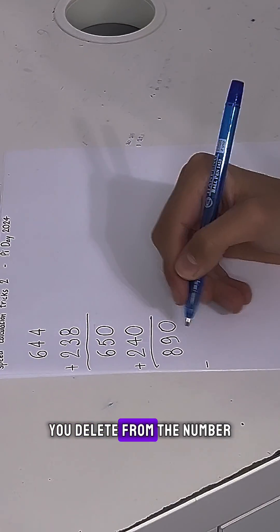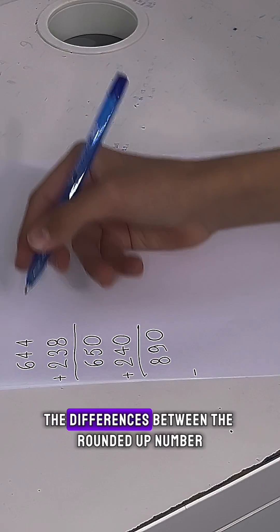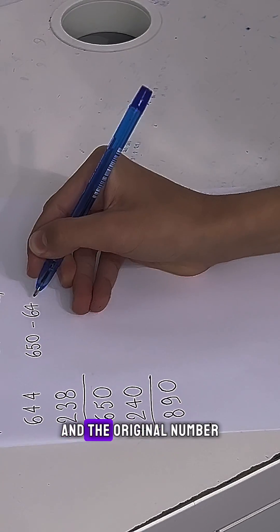Then you subtract from that result the differences between the rounded-up numbers and the original numbers.